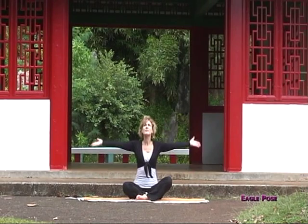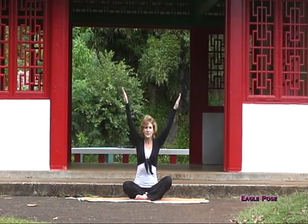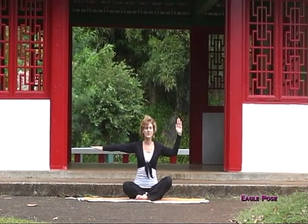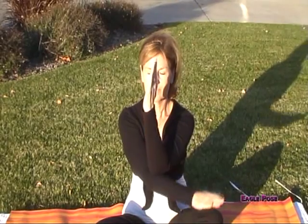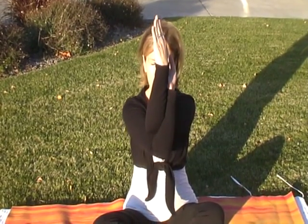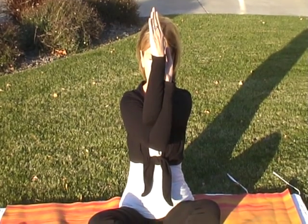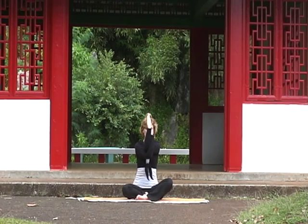Our next posture is called Eagle Pose. Circle your arms up and then as you exhale, lower your arms even with your shoulders. Bend the right arm into a 90 degree angle and move it in front of the face. Take the opposite arm and place it underneath the right arm, wrapping your forearms together. Keep your knees relaxed and your hips open, and slowly lift your elbows up, covering your face. We'll close our eyes and take a few deep restorative breaths.